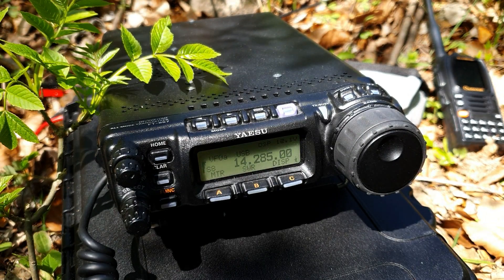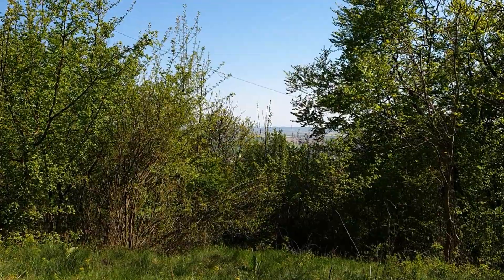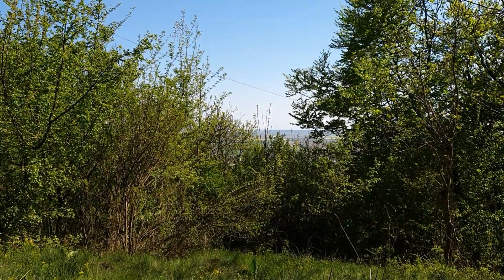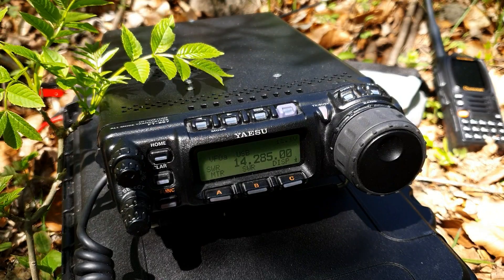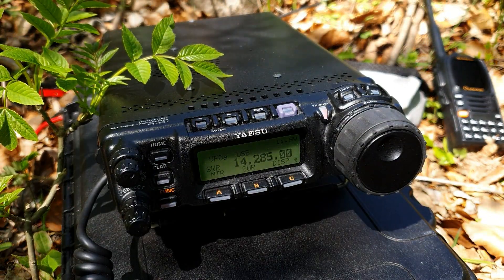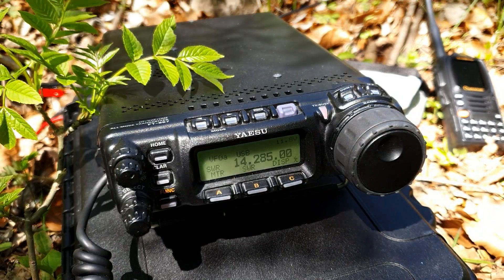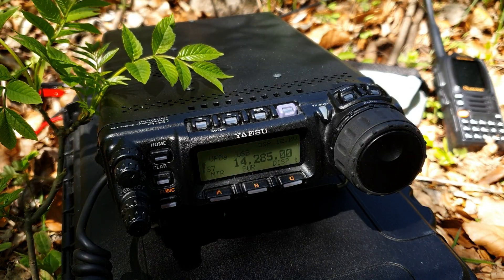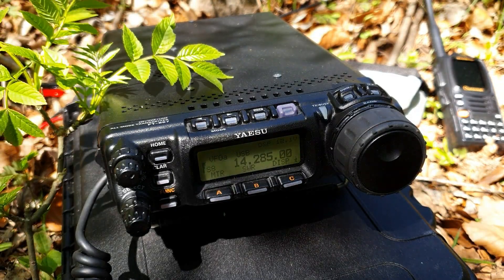SV3IEG, SV3IEG — 5 and 8. Okay SV3IEG, please repeat your callsign. SV3IEG, 5 and 8. Okay, thank you very much for your callsign — SV3IEG, I believe. My name is Paul, OM0ET stroke portable, SOTA activity OM/PO-091. Your report was 5 and 9 — clear loud signal. QSL. My name is Dino, SV3IEG. Thank you very much for the nice contact. Enjoy your activation. Bye-bye, 73.